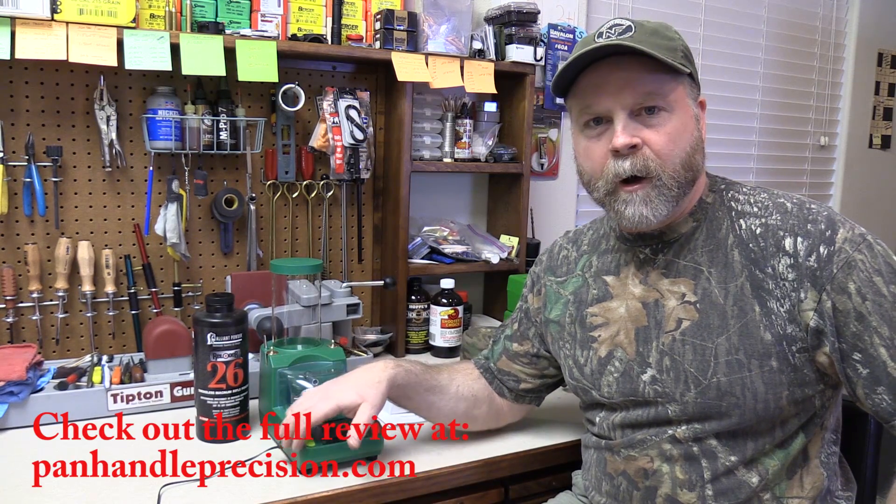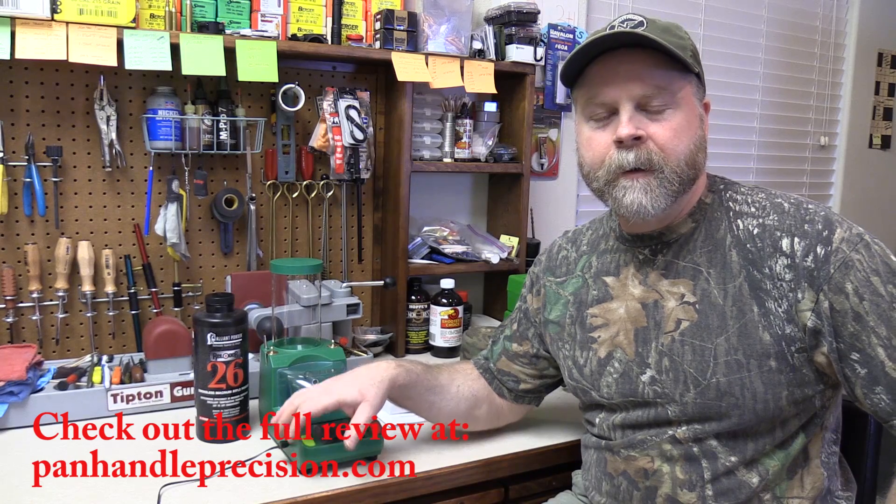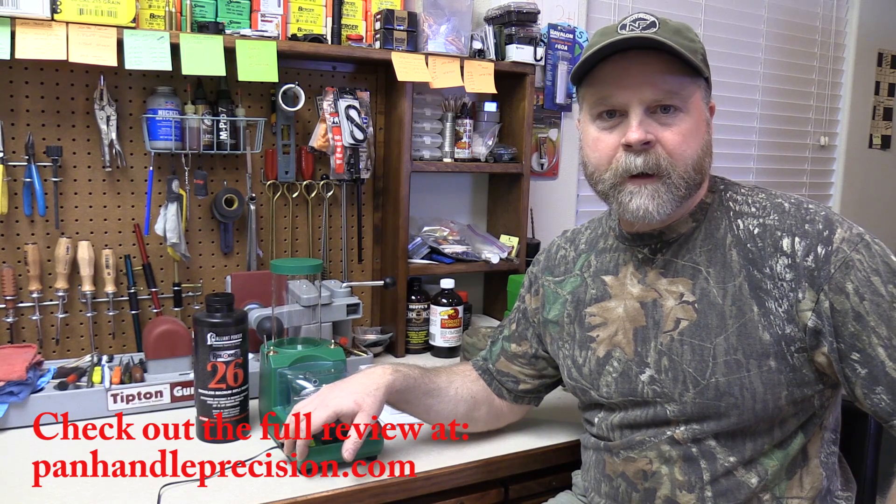Hey guys, Sam here. Today's video is going to be a short demo video of the new electronic scale and powder dispenser from RCBS, the Chargemaster Lite. This is a supplement to the full online review that I'm doing on it right now. To see that review, go over to Panemaprecision.com.